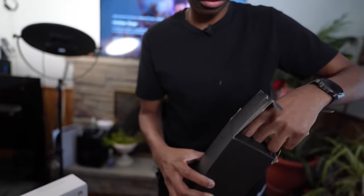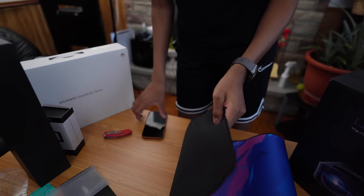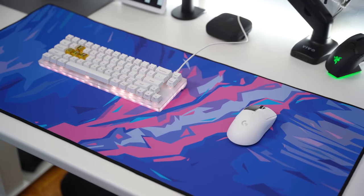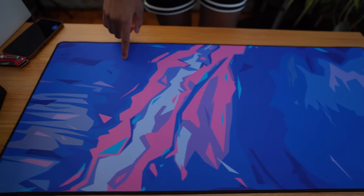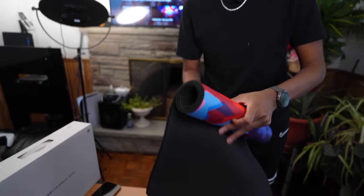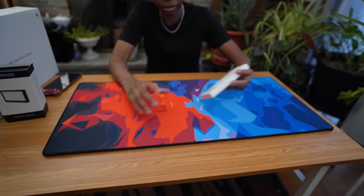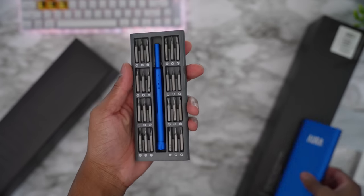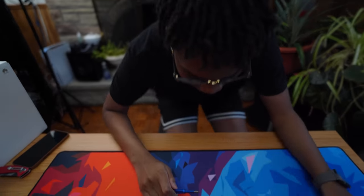Shout out to RMEC — these are really cool desk pads. If you have a PC setup you can put these on your desk and use them for your mouse and keyboard. The person who makes these is actually from Toronto. I know a lot of people always love seeing them in my backgrounds and you can game with these too. They also sent over a PC toolkit with magnetic screw holders — really useful for PC building. Shout out to RMEC.